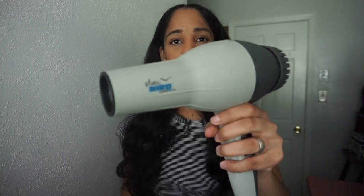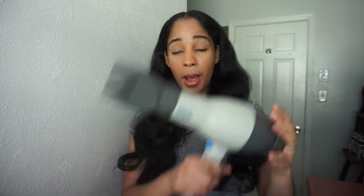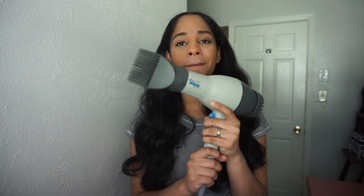So I asked someone at Sally's who had the same hair type as my daughter, and she said this one was the best. I got it, and this works amazingly for 3C and 4A hair — probably also for coarser or thicker textures like 4B and 4C, I'm not sure — but for 3C and 4A this is amazing.